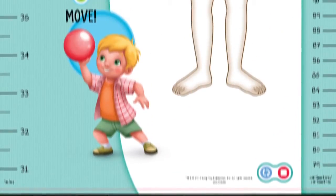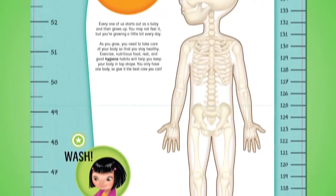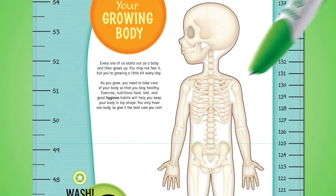Cranium. After placing stickers on the interactive growth chart, see how you measure up. 48 inches — that's four feet.